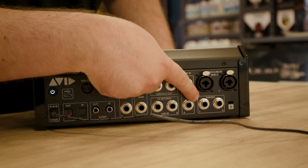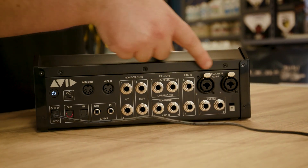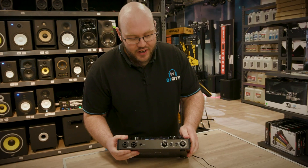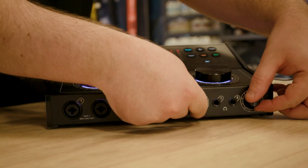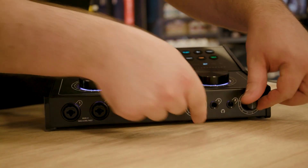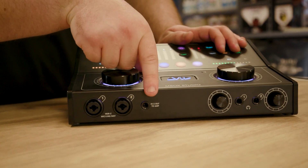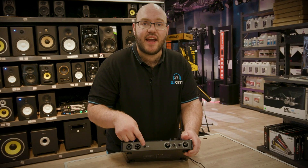We've got dual line-ins, expression and switch inputs, and then two combi mic line inputs with Hi-Z for your guitars. On the front here we've got two separate headphone outputs with dual monitor control, we also have two combi inputs on the front and we've got this re-amplify switch to go from guitars back out to amps.